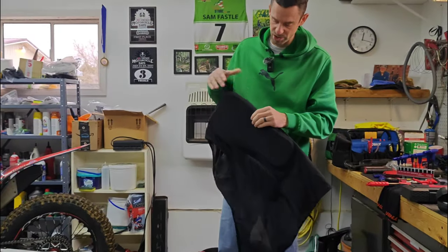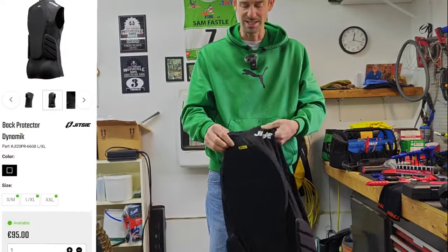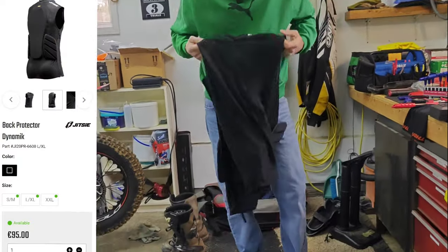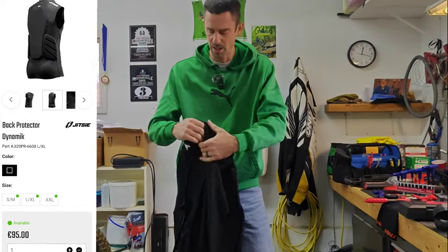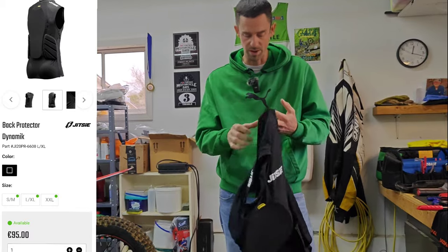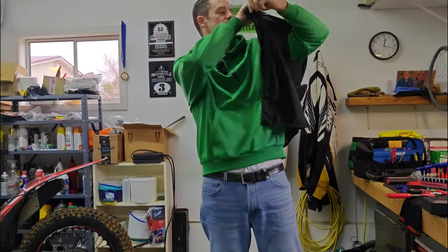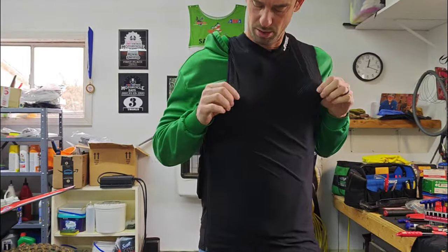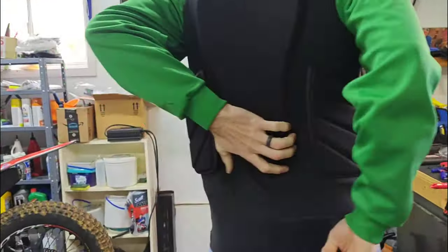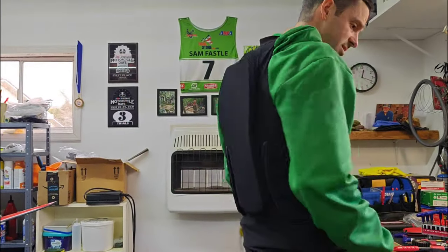This is the back protector from Jitsi. You can see it's actually pretty thick and great for protecting the spine. I did have one that had a chest protector built in as well, but it was just too tight up on my neck. So I decided to go with only the back protector, especially as you're doing more stuff on the back wheel. It's easy to get in and out because of the side zipper. It does get fairly hot in the back in the summertime, but it provides nice kidney protection and is definitely great for protecting the spine.